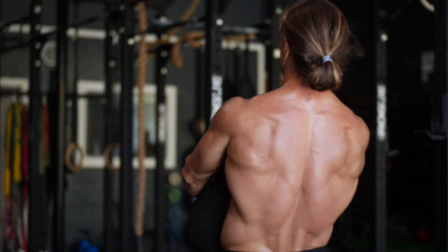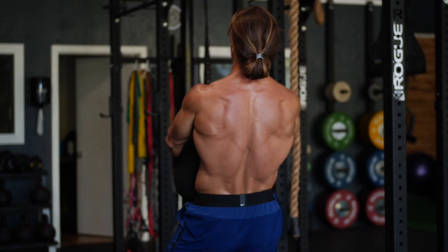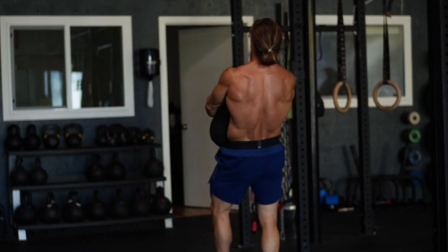That's five rounds of descending repetitions. Once you're done, pick up that sandbag, bear hug carry it for another 100 meters, and you're done. Simple, effective — this will light up your upper back and lower back and give you a great conditioning piece for your weekend. Enjoy, guys — we'll see you next time on Functional Pump Friday.